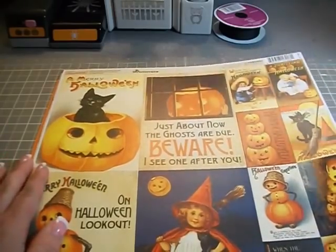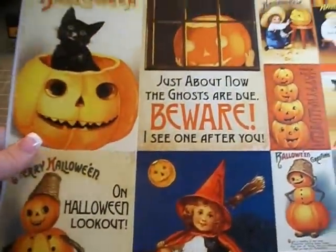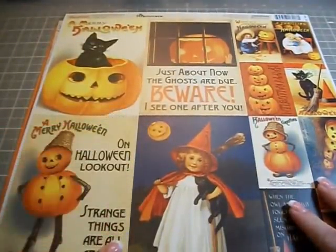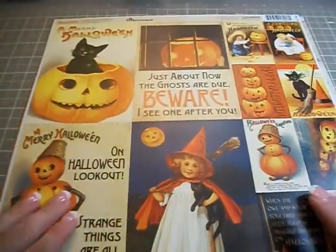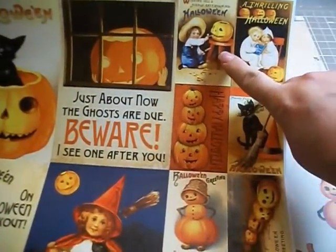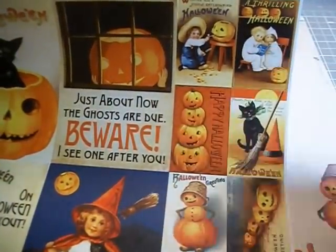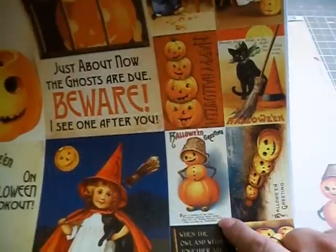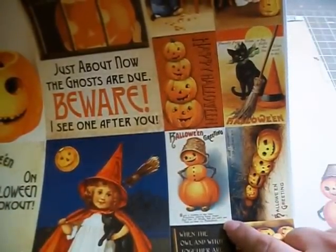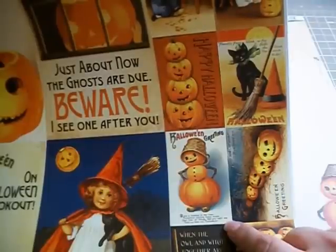So this is the die cut stickers. And I think these are so stinking adorable. Some of them are pretty big, but you could use that as like the whole front of a card. And then these ones are obviously really perfect for cards. This one says, 'Wishing you a highly entertaining Halloween.' A thrilling Halloween. I really like this one. It says, 'Owls a-hooting in the tree. Pumpkins making faces mean. And lots of things that you can't see tell us that it's Halloween.' And then, 'When the owl and witch together are seen, there's mischief brewing on Halloween.' So these are really stinking adorable.